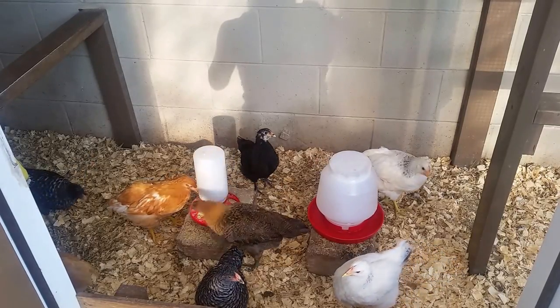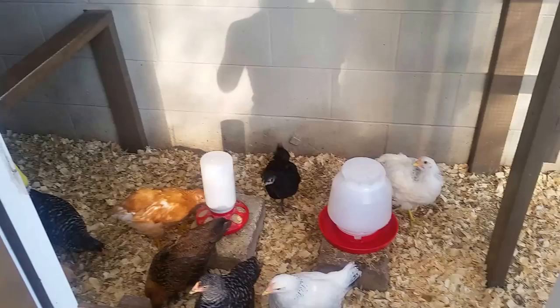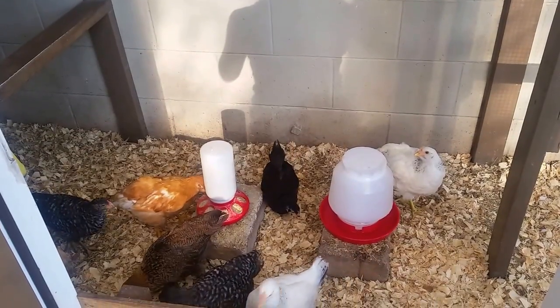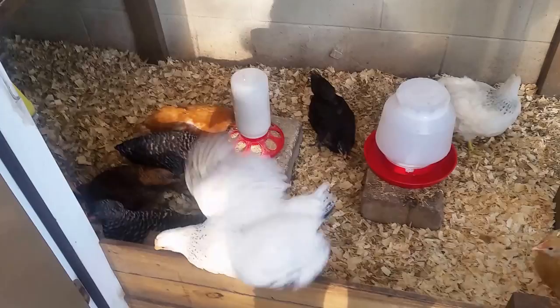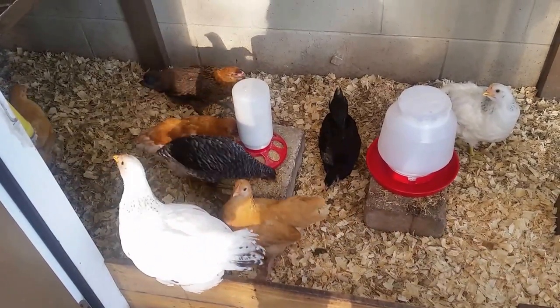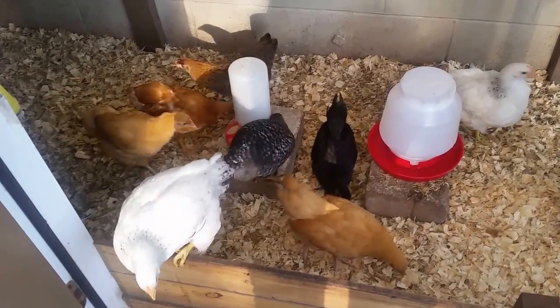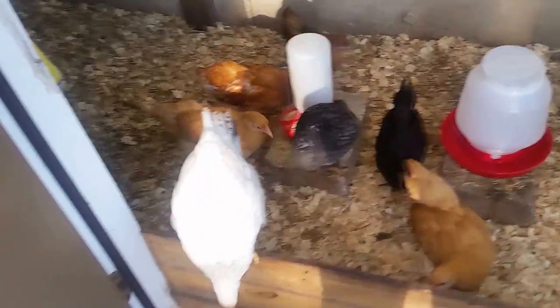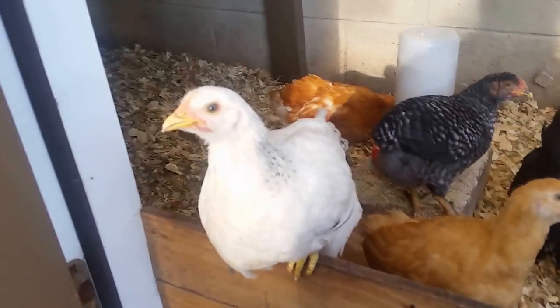Hello and welcome to Cole's Backyard Coop. It's been a little while since I did a video, but look how big these chicks have grown. They are now six weeks old and I wanted to bring you an updated video on them and what's been happening so that you could see just how enormous they are. They are growing really fast.